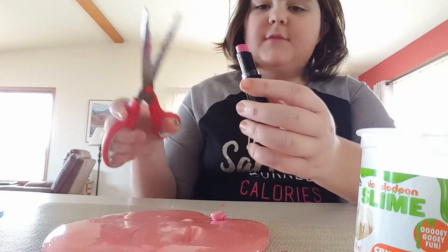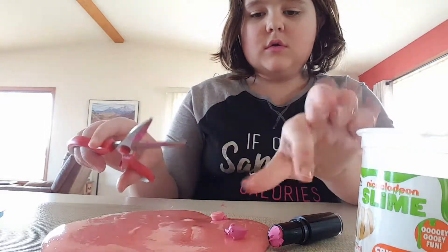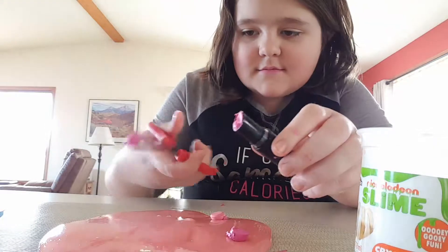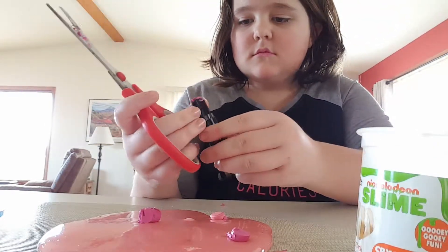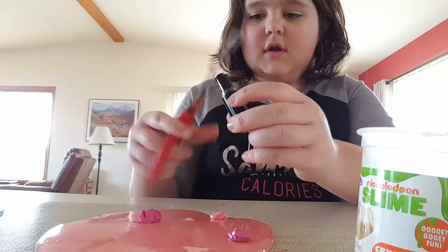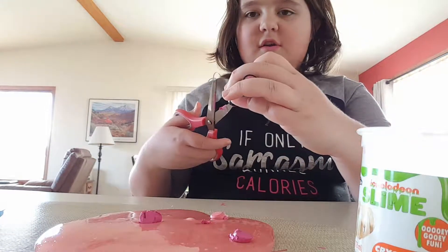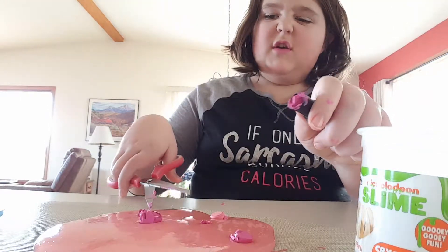Watch out for more slime videos coming soon — after this one, of course. Put it in the comments down below if I'm doing something wrong, and if there's a better way I could do this for the next slime video I make. I like to add different things to slime — weird things, peculiar things to slime.